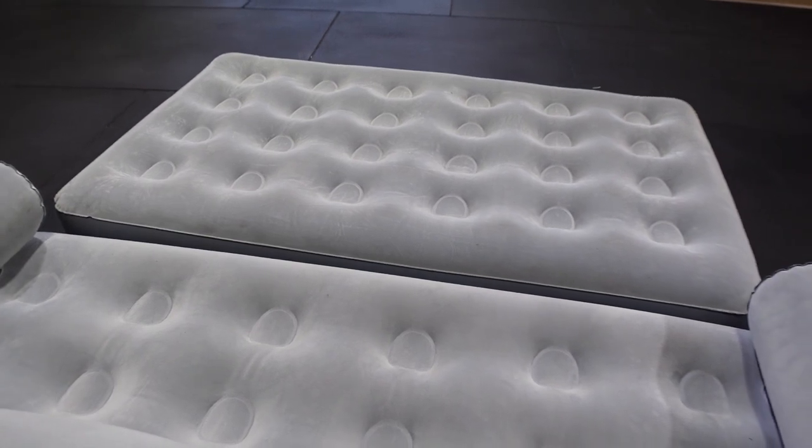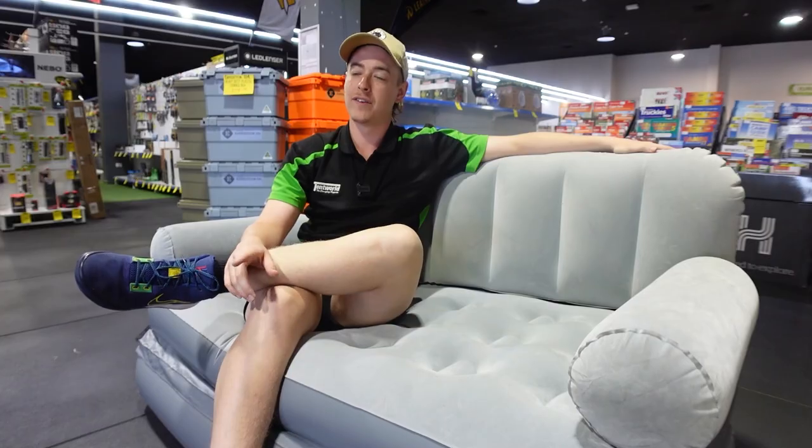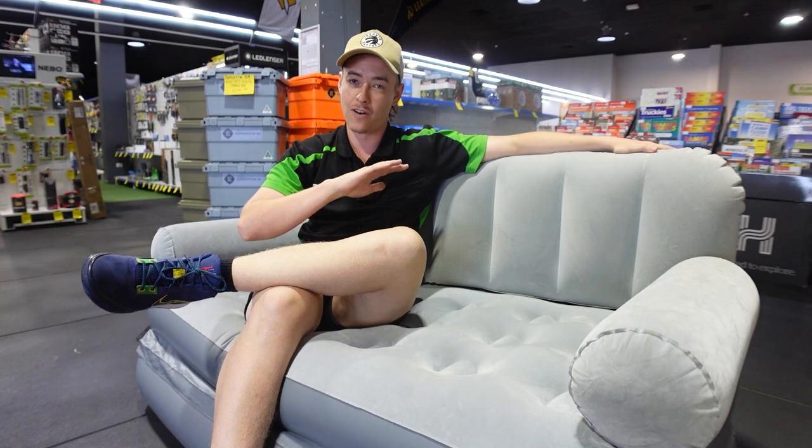You can fold that base out and make it a daybed, or if you flip it over onto its back you've got a nice full lounger.